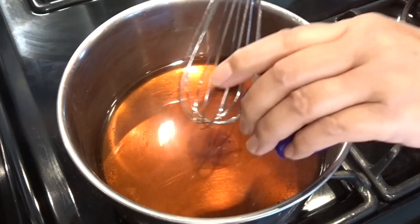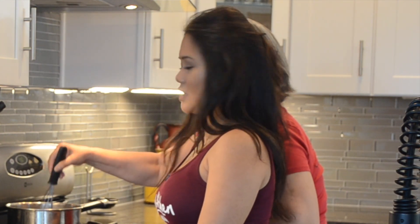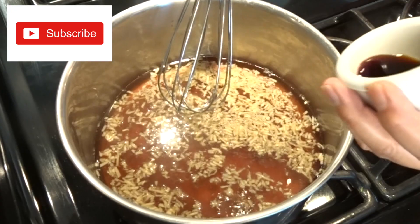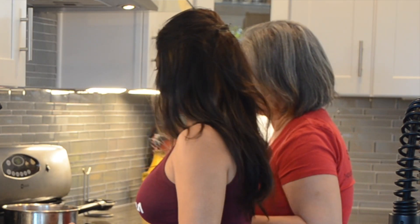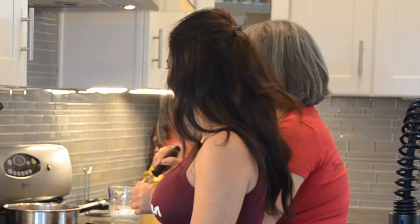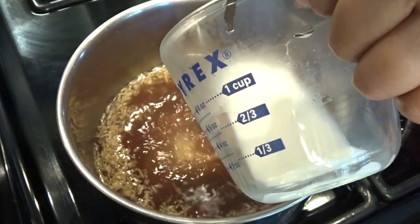The minced garlic goes in. So what is this sauce supposed to taste like? It's a sweet sauce. We're also adding low-sodium soy sauce. This is the cornstarch slurry — about two tablespoons of cornstarch to four tablespoons of water — and this is the thickening agent. Pour that in while stirring.